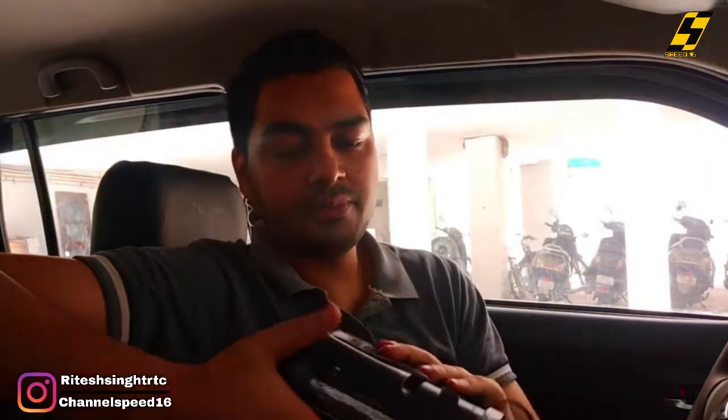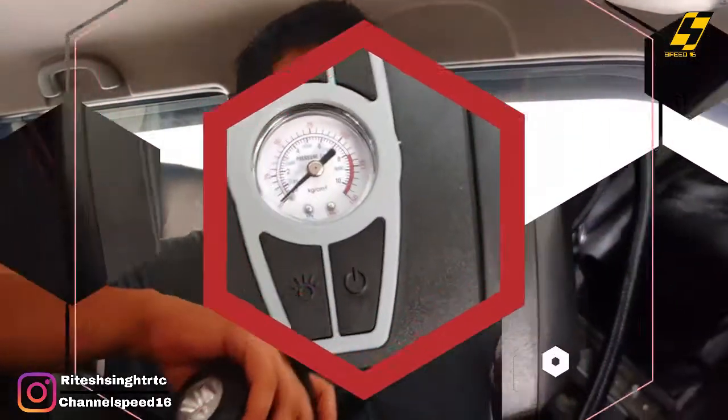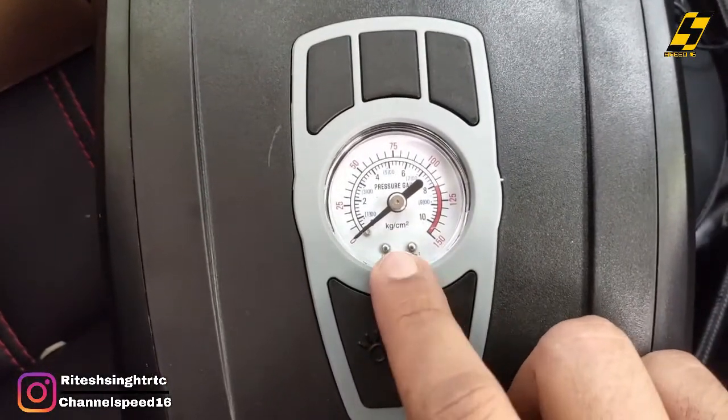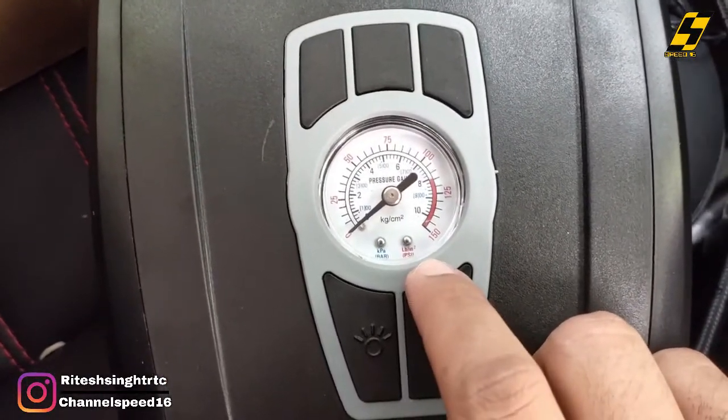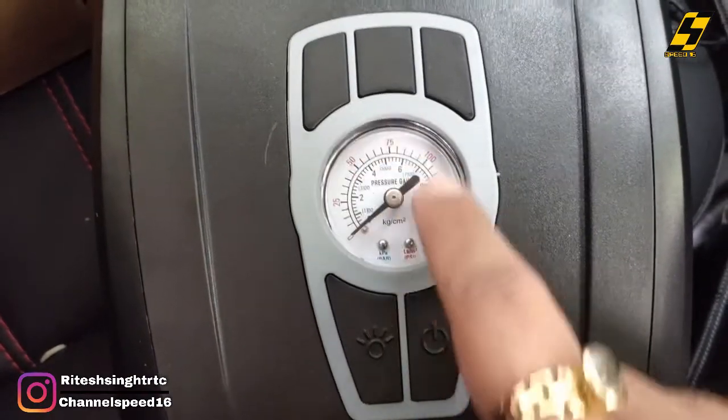The hot air flow will go out. The design is good — compact unboxing. Here is the hose. The quality is decent. Here is the threading. Let's test it. Here is the analog meter — you can see the KPA, bar, and PSI. The red color is the PSI and the blue color is the bar.